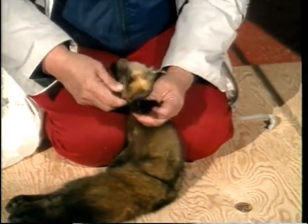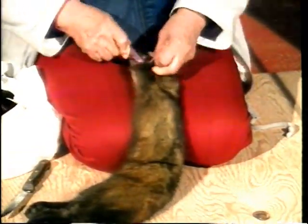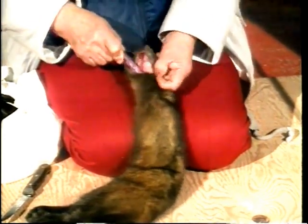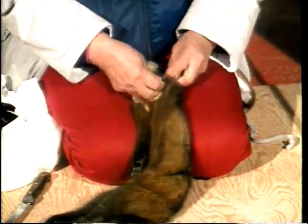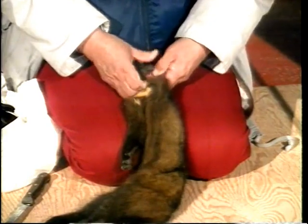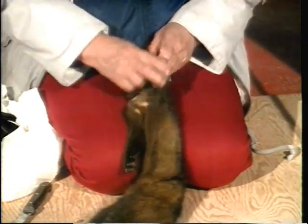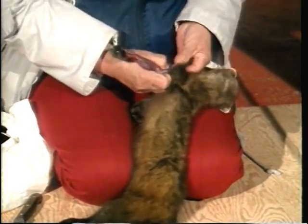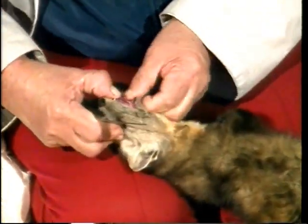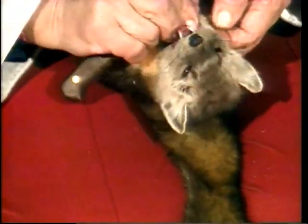First, a cut is made under the paw as far as the joint. The end of the leg is also cut so as to leave the pads and claws on the carcass. Then, sliding a thumb between the skin and the flesh, skin the leg to the body. The same method is used for both legs.